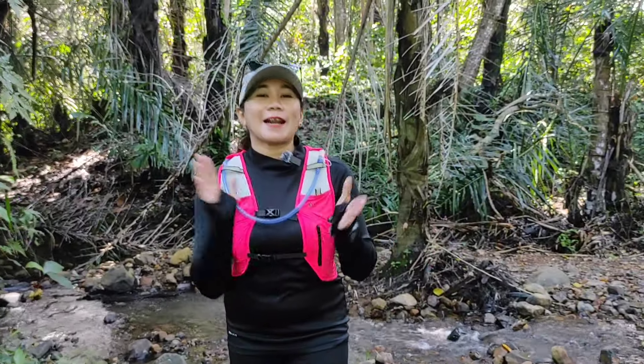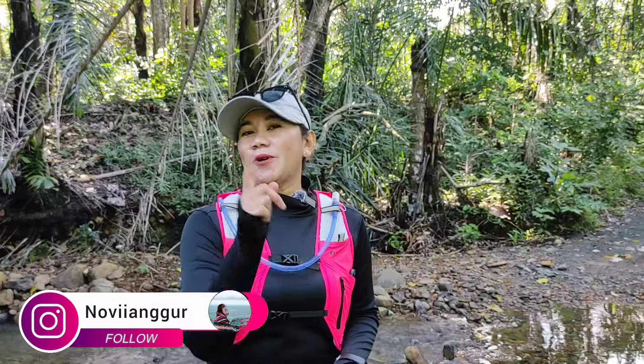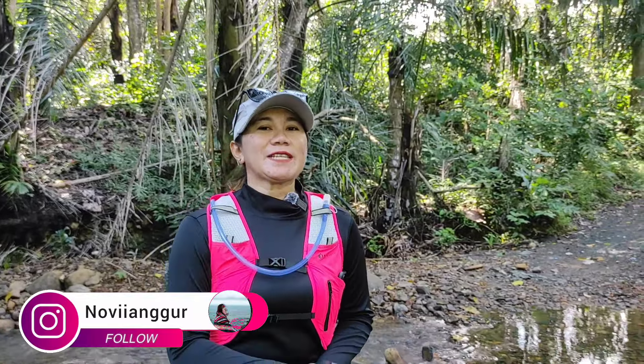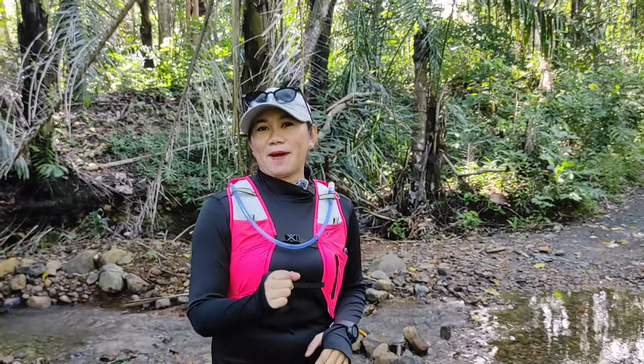Hari ini saya mau bahas produk terbaru dari Bogabo. Lagi-lagi Bogabo ngeluarin tas Hydro Pack seri terbarunya. Kalau dulu ada seri Zoya 10 liter, sekarang ada lagi seri Osmo yang berkapasitas 10 liter juga. Langsung aja kita bahas gimana fiturnya.